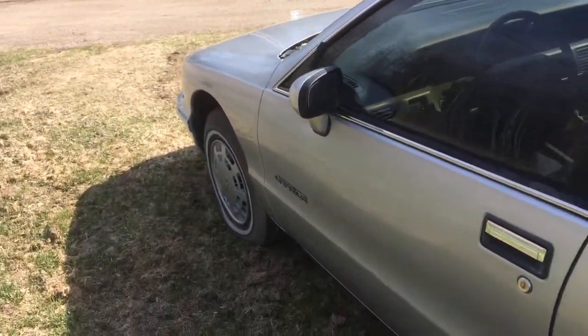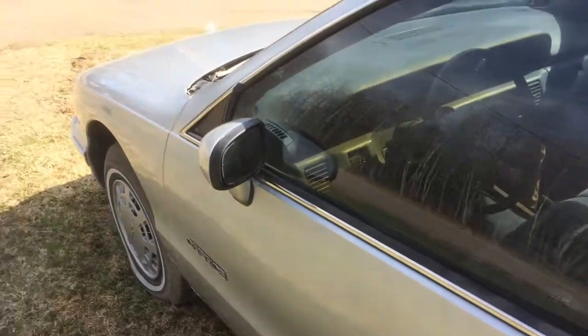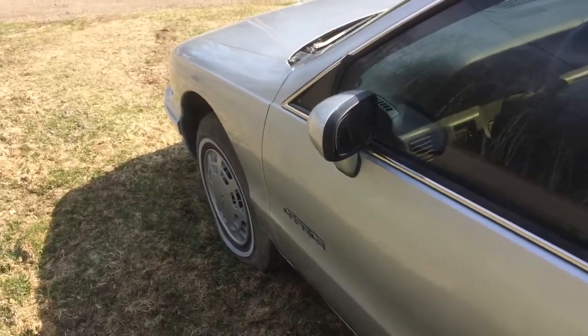I found the valve stem is leaking on this tire and figured out where it's leaking — so of course after about a week it goes flat.